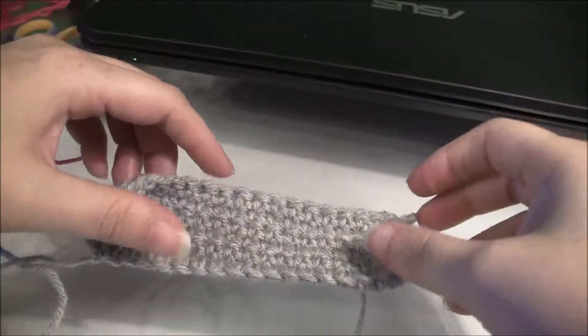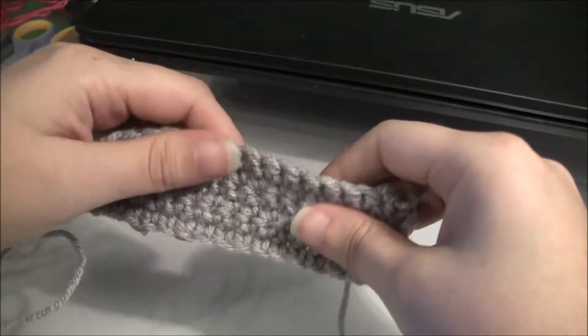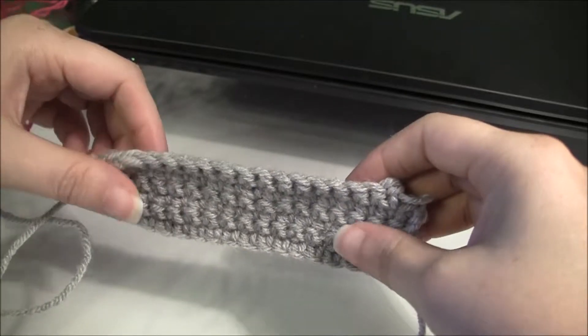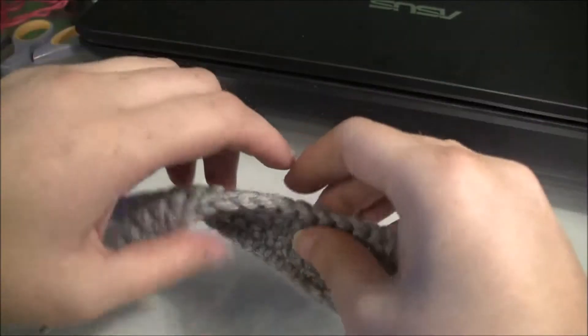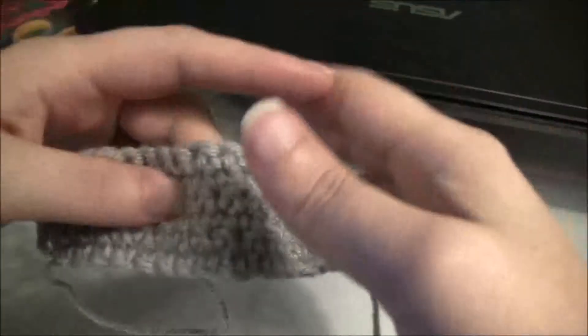Hey everyone! Today in this tutorial I want to show you how to make a lazy daisy stitch. Now there could be other variations to making it, and this might not be technically the way that other people do it, but this is the way that my grandmother taught me to make a plain lazy daisy stitch on crocheted fabric.